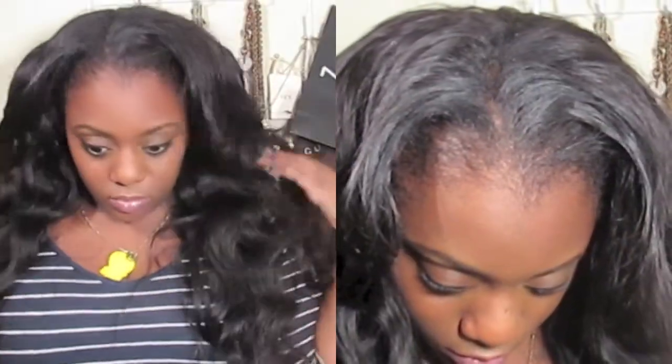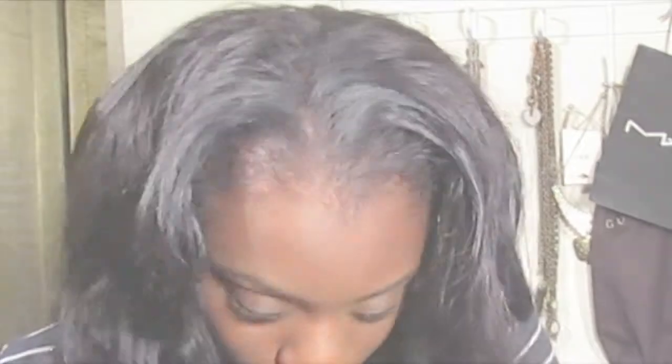This is the finished look of the installation. Stay tuned for my next video of me styling and showing you how I add volume and body to my hair without cutting any length. I hope you guys enjoyed. If you have any comments, leave them below. And I'll see you guys later. Thanks for watching.